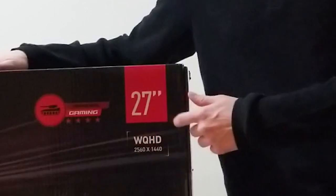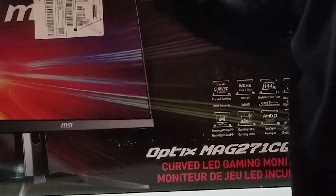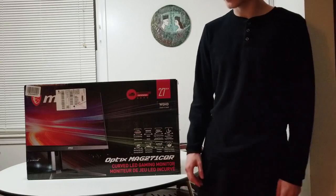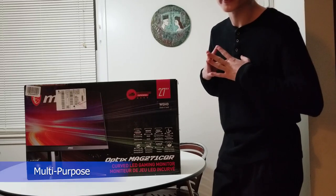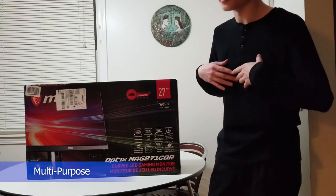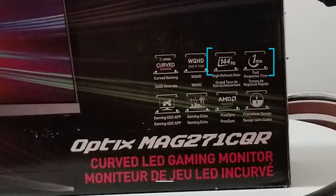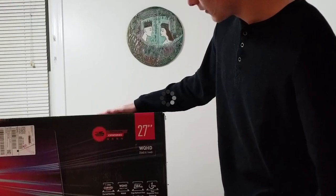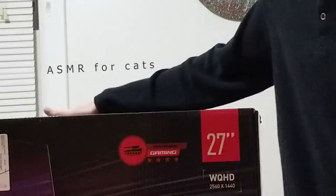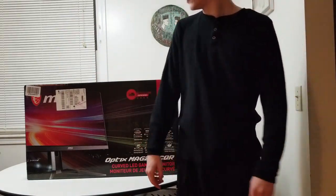I'm getting pretty eager and I really want to open this thing, so I'm not doing another take. This is the MSI Mag 271 CQR gaming monitor. I've done a lot of research — it took me a while to narrow down what monitor would be best for me. I'm looking for a multi-purpose monitor that's also very good for gaming, so I was looking for that one millisecond response time and 144 Hz refresh rate.